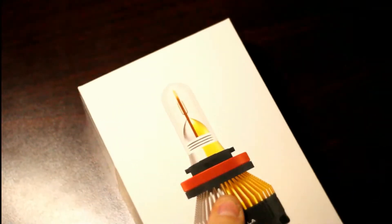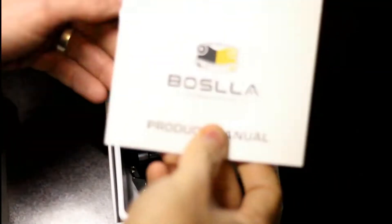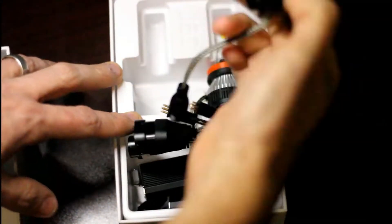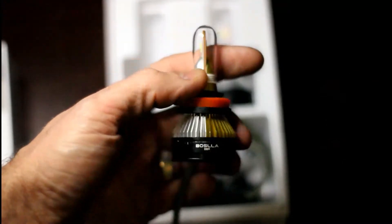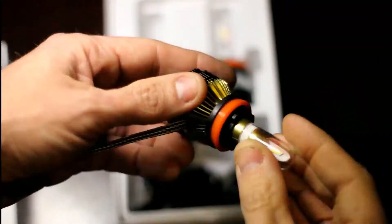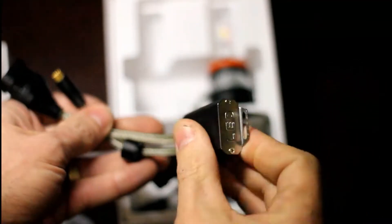It looks like a pretty well-made product, so let's take a look at it. The box itself is really cool — it's kind of iPhone-y looking, like a quality product. And again, these headlights are not cheap. Opening it up, you can see the headlight quality looks pretty amazing. It looks like it has a driver, they're well packaged, and these are a fan design. I really don't know a whole lot about LED light bulbs other than they are a heck of a lot brighter than what's on that F-150, so I'm anxious to get them installed.